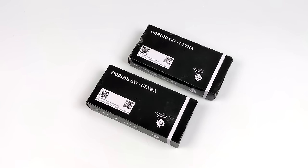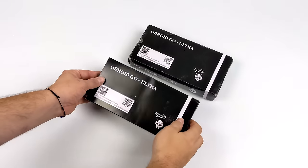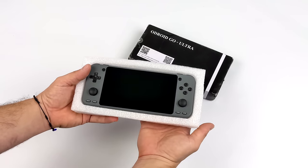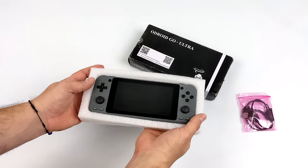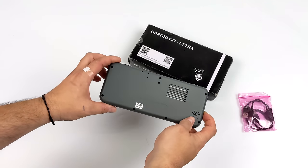Hey, what's going on everybody, it's ETA Prime back here again. Today we're going to be taking a look at a brand new handheld that hit the market known as the Odroid Go Ultra. This is coming to us from Hardkernel, the same people that make the Odroid single board computers, and this is definitely going to be the most powerful handheld they've released so far, powered by the Amlogic S922X — the same CPU used in their Odroid N2 Plus — now in a handheld form factor with a 5-inch display and built-in controls.